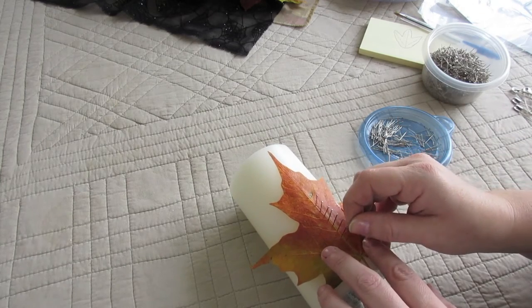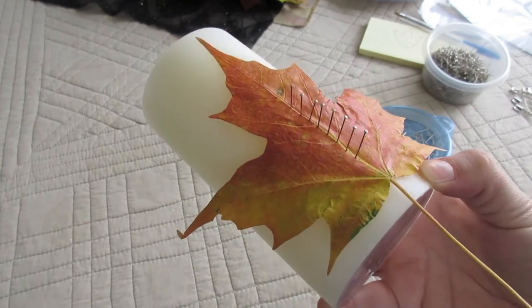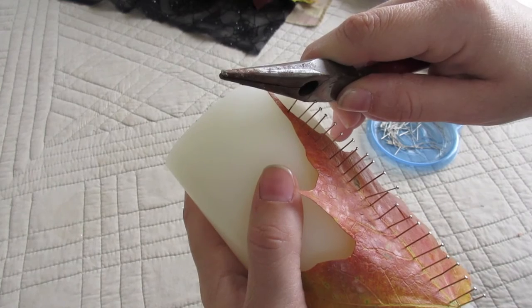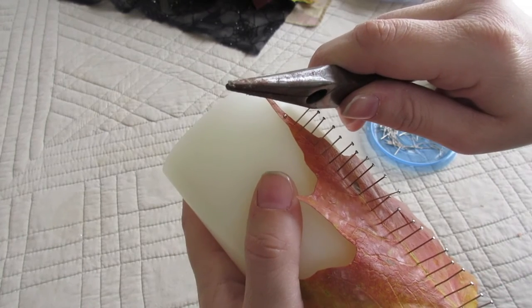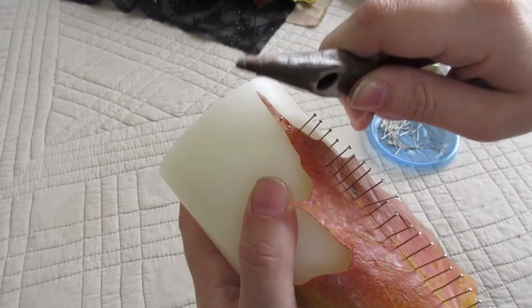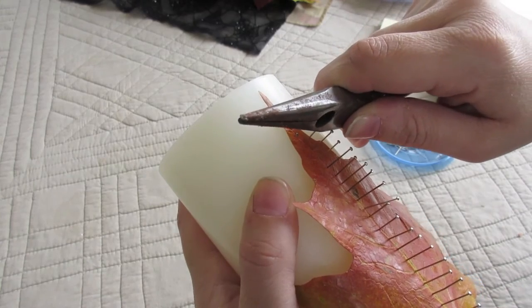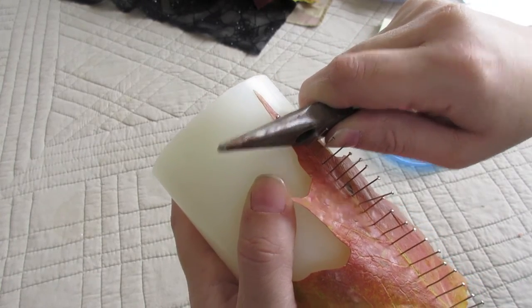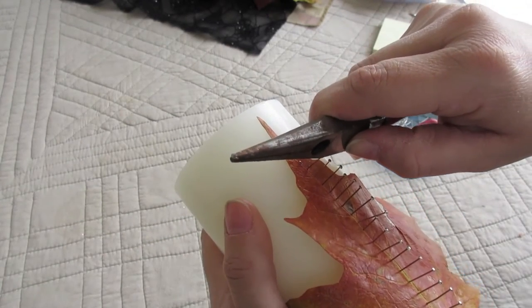I only push my pins in slightly with my hands at first, and then I go back using a pair of pliers or something with a flat surface to push the pin all the way in — otherwise it would really hurt your finger. That's also why having short pins would be a lot easier. Be careful with your fingers; maybe use a thimble if you have one on hand. In the video you'll see me using pliers to slowly push each pin in all the way.